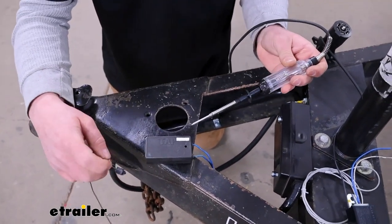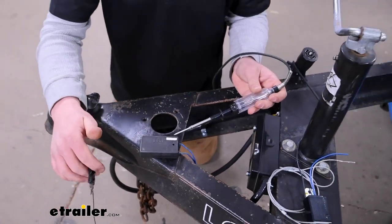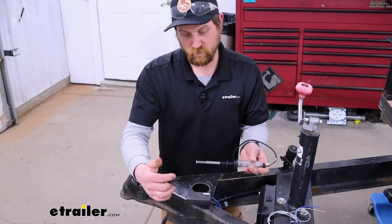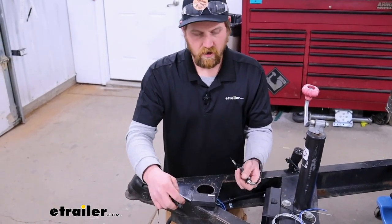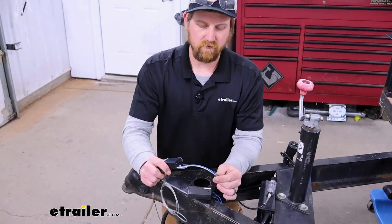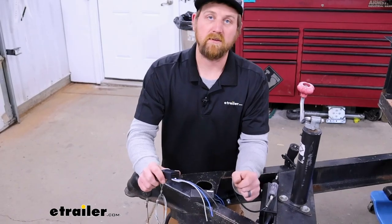With this not functioning correctly, when the pin is pulled and you need the brakes more than ever to slow you down, the breakaway switch isn't going to let that power go through, being that it's defective. So having a simple replacement like this is definitely a great solution to get you back legal and safe again.